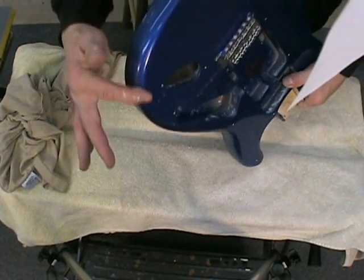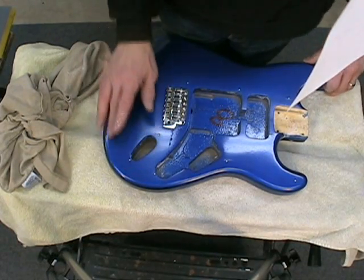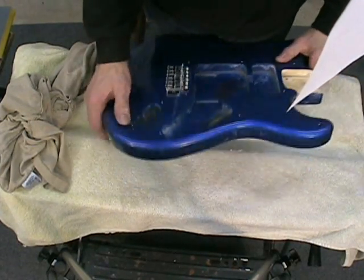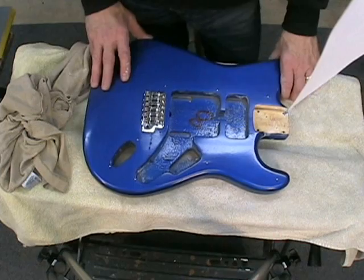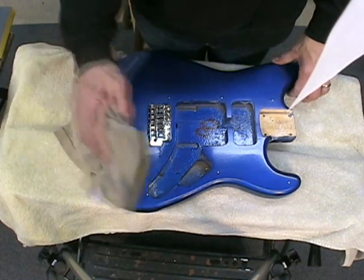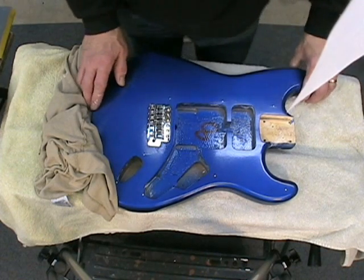As for the edges of the guitar, I really didn't do anything specific to that, because the lacquer tends to be thin on the edge and the last thing you want to do is cut into it. Besides, the curve of the edge is enough to give it a pretty glossy finish to begin with. Now all I've got to do is put the guitar back together and I'm ready to play. I hope this has inspired some of you who have thought about doing some customizing for your guitar — it's really not that difficult. Thanks for watching!